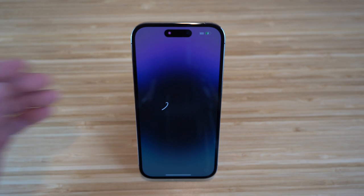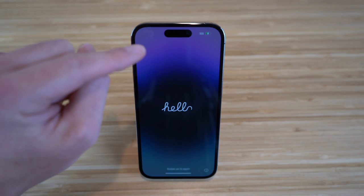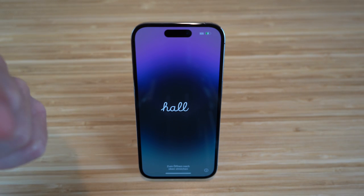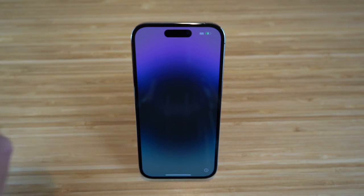The newest and biggest feature for the iPhone 14 is the Dynamic Island, located right here at the top. Basically, this is a combination of hardware and software that will bubble up when you receive notifications, phone calls, listen to music, and so much more. I'm going to be diving into tons of details about the Dynamic Island later on in this video.